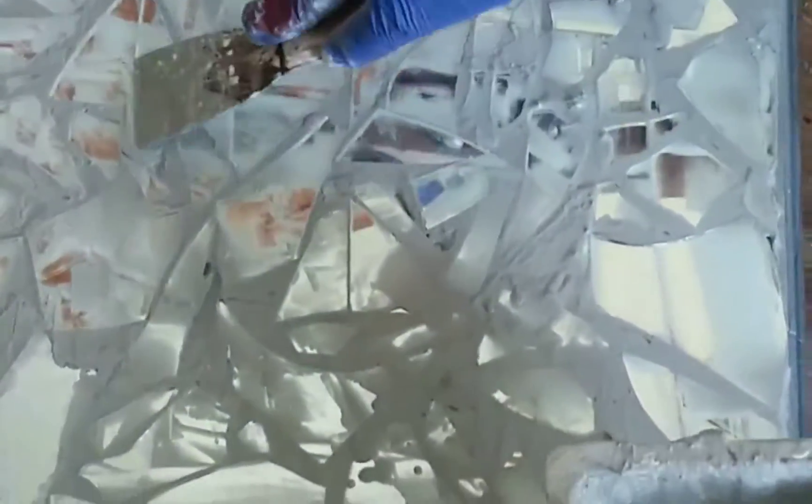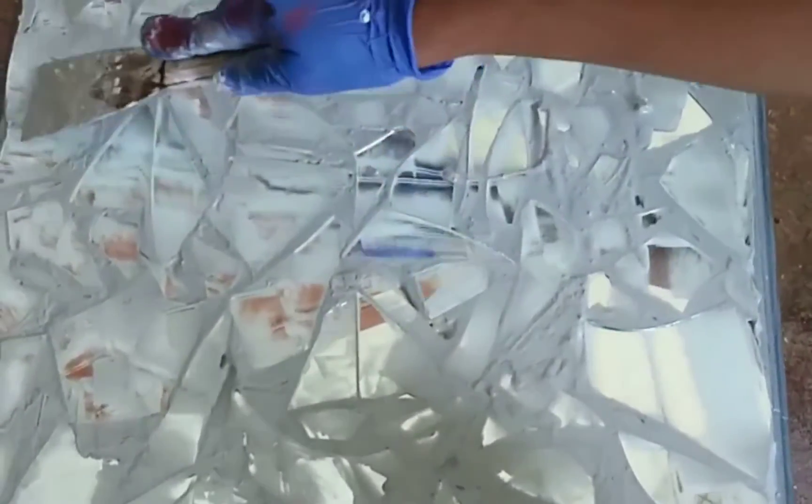I've sanded and spray painted it silver and I've already adhered the mirror tiles to the top using tile tinset. Once that was done I allowed it to dry for at least an hour.